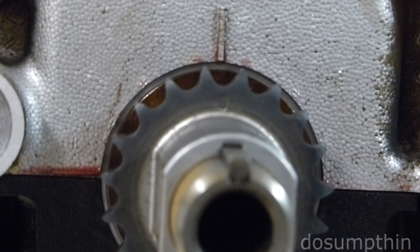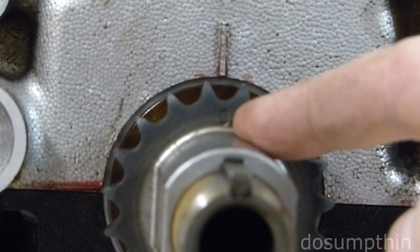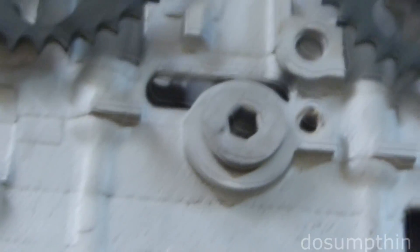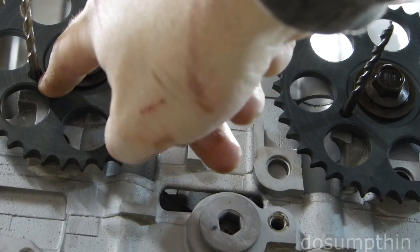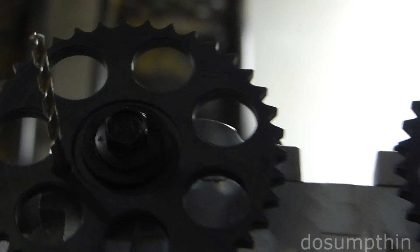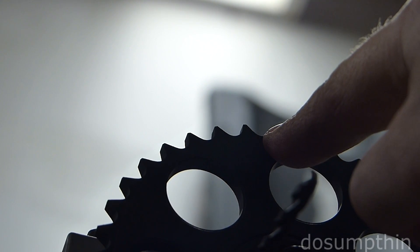So we've got everything set up appropriately. Our crankshaft sprocket timing mark is lined up with the timing mark on the block. Our timing gears are pinned into the holes in the head on the camshaft, and our timing marks are at the top on both of our camshaft timing gears.